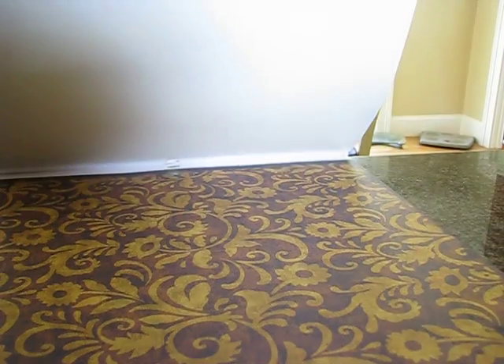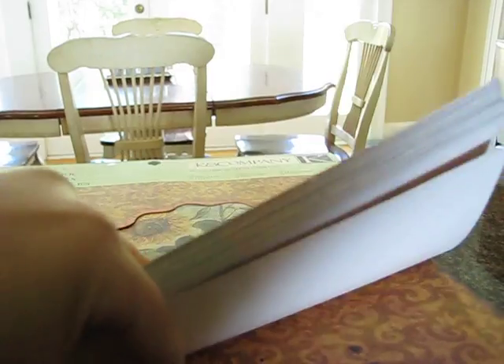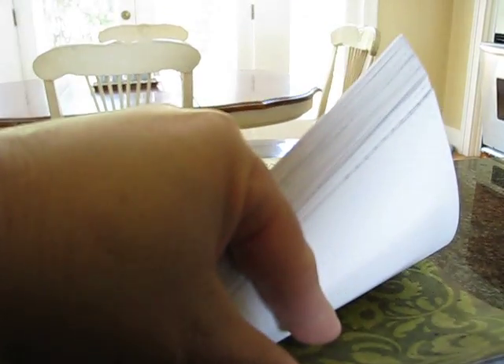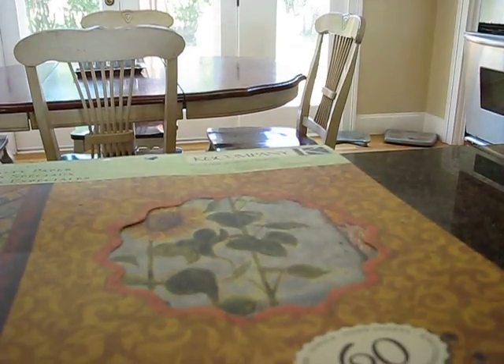Some of them are foiled and some look like they're embossed. There's definitely an old-world Tuscan feel to it — really pretty. Even though the other can company paper pads are on sale, these were not for whatever reason, so I used a coupon.